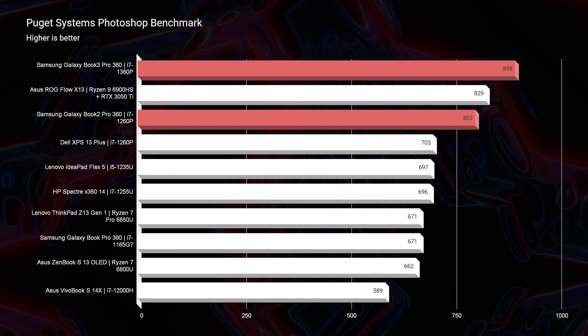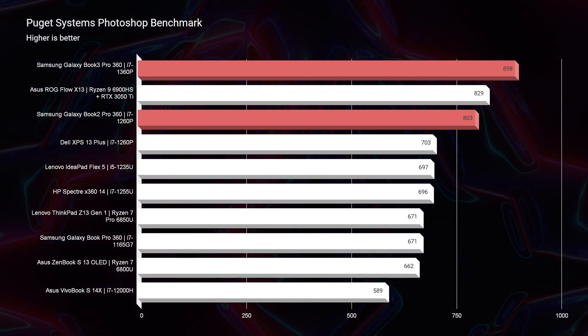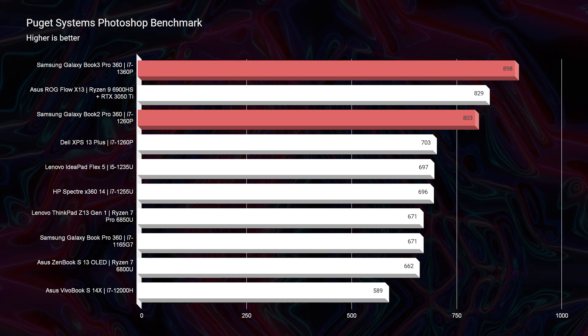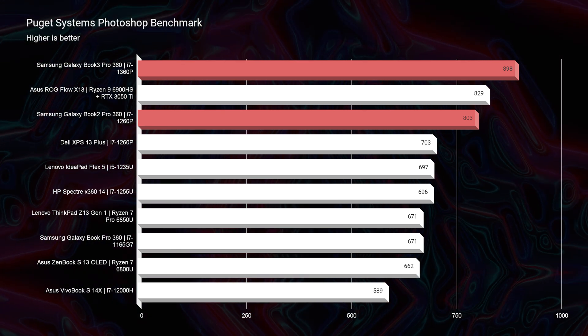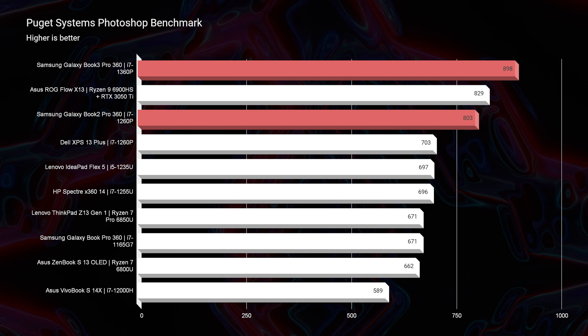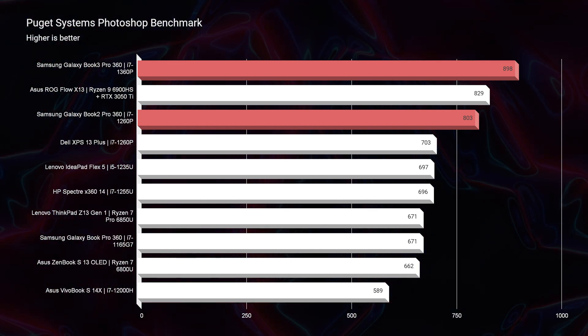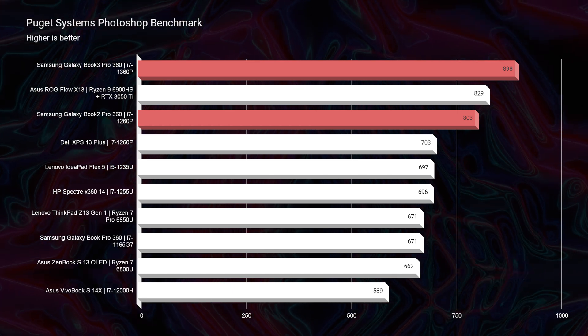In regards to Photoshop performance, 700 is a really good starting point for a benchmark indicating fantastic Photoshop performance. Both the Book 2 and the Book 3 are well into the 800s — you have an 803 from the Book 2 and an 898 from the Book 3. If you use a lot of layers and do complex Photoshop work, the Book 3 would be advantageous as it has increased performance over the Book 2.